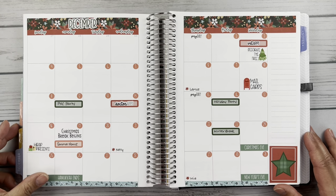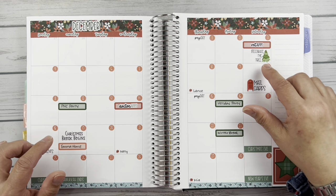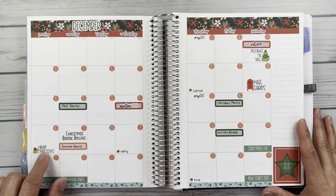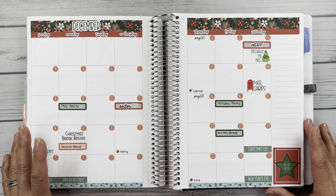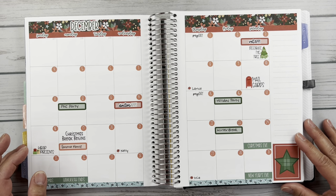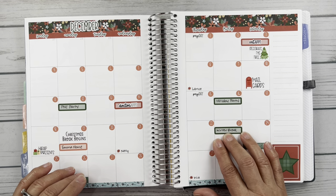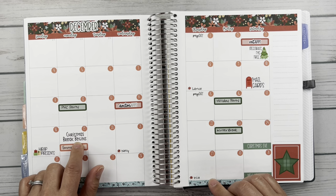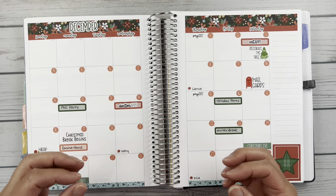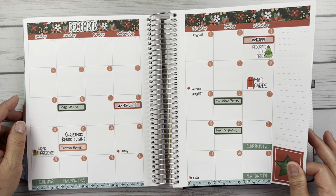Here is the monthly view, also part of that Fern Creek Stickers Kit 96. I've got several different scripts here from Fern Creek Stickers. These cute little 'decorate the tree,' 'mail cards,' 'wrap presents' — these, I believe, came from my Lemon and Honey Studios freebie. This was a leftover box, so I just went ahead and put that here because it did match with the kit. We had a couple of birthdays in the month. Break started for Sophie here, Emma came home here. This Orange Umbrella Co sticker comes from a sheet of scripts related to school — breaks, finals, holidays. This is really pretty; I love this print. This is a really sweet kit.